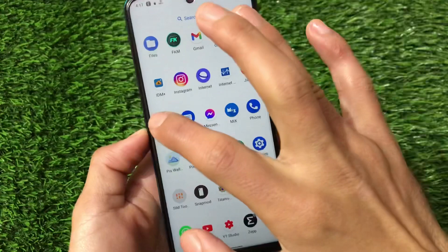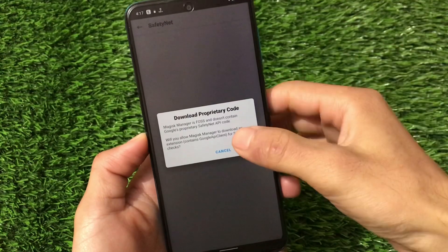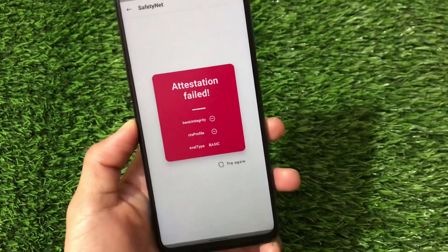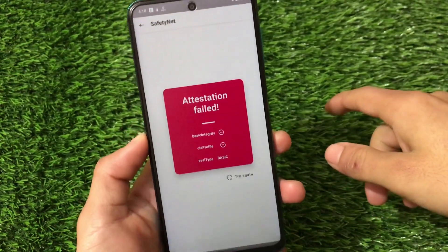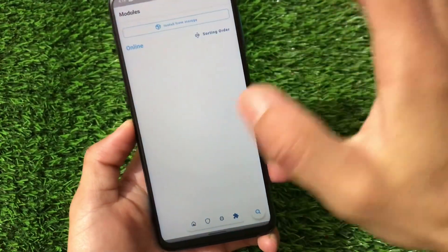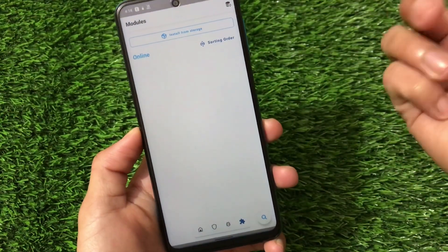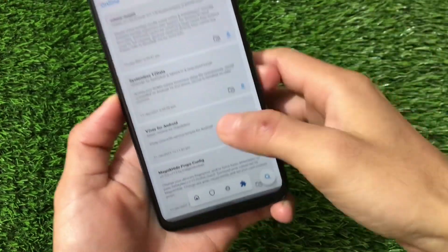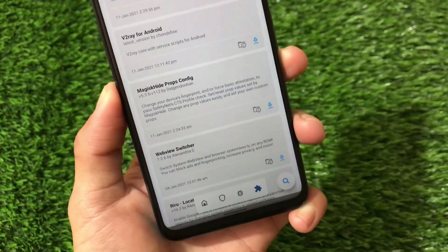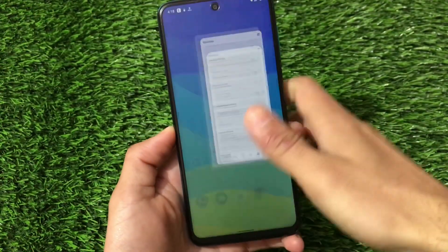I'm using the latest Magisk v21.0. For SafetyNet status — whether banking apps work — by default with the latest Magisk installed you'll see attestation fail, so banking apps won't work. However, if you enable hide Magisk in settings and install the Magisk Hide Props Config module, you can pass SafetyNet. I have a dedicated video guide for that on my channel.